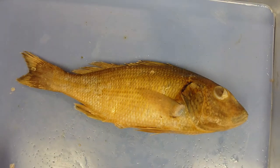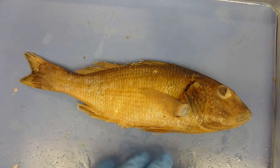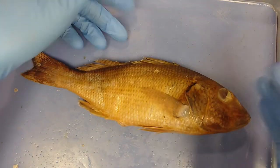I'm going to go through external anatomy before I go through internal anatomy. I'll start off with the fins.